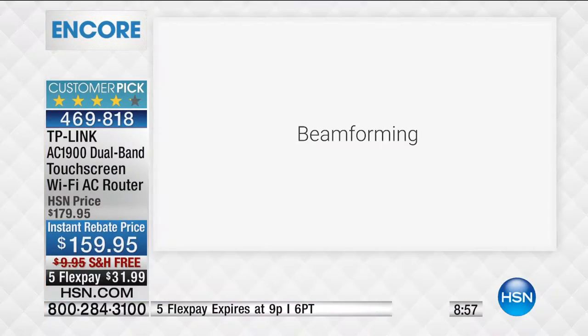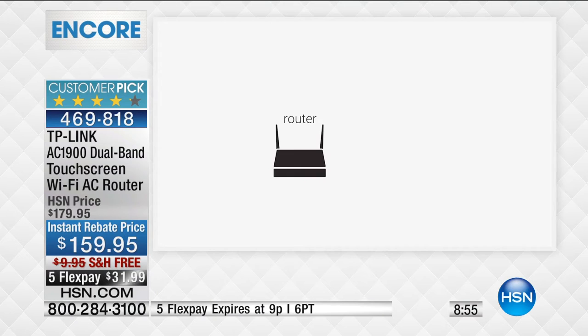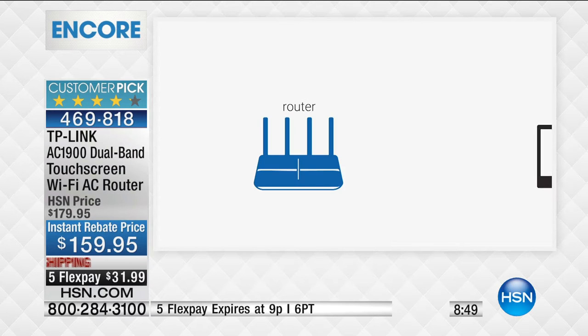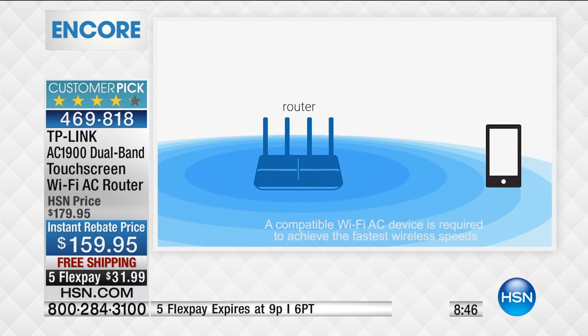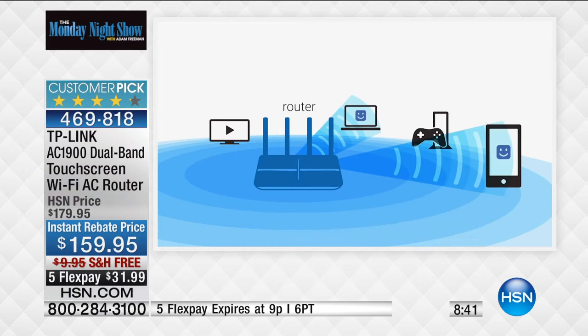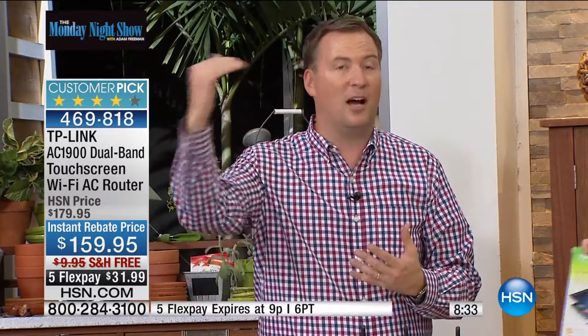This router does both — that's a very premium feature. It also has beamforming technology, which is outstanding. For a lot of us, you might have a router on your first floor and then lose the signal on the second floor or in the basement. With beamforming, a traditional router sends a signal out in any direction — if you happen to be in that circle, you've got it. But not the TP-Link. It sends out a saved signal and when it sees a device, it locks down on that device and sends a beam to it, giving you a stronger signal so you're not losing anything.